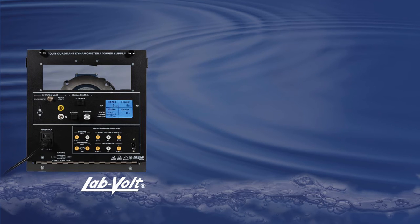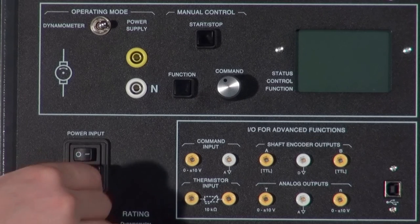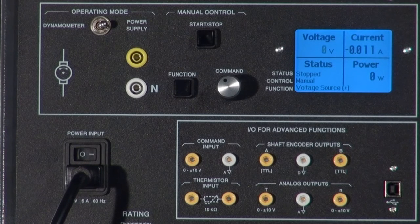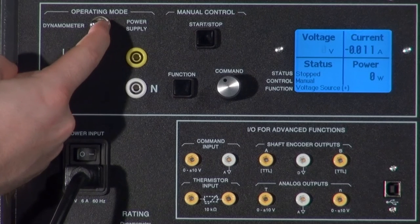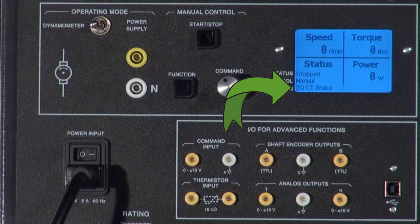Let's see how it works. After connecting this power cord to a wall receptacle, turn on this switch to start the 8960. When the screen is loaded up, select the dynamometer function by using the switch here. Once selected, cycle through the functions using the function button until two-quadrant constant torque brake appears.